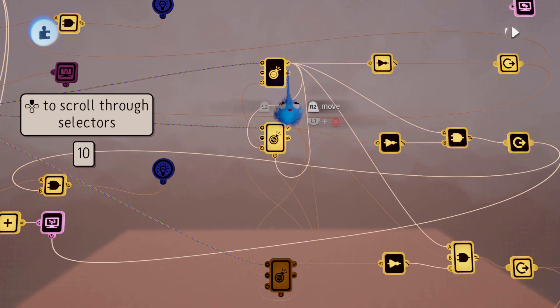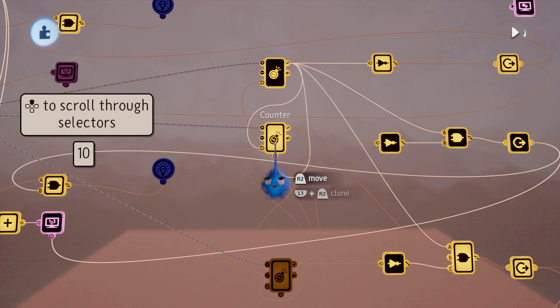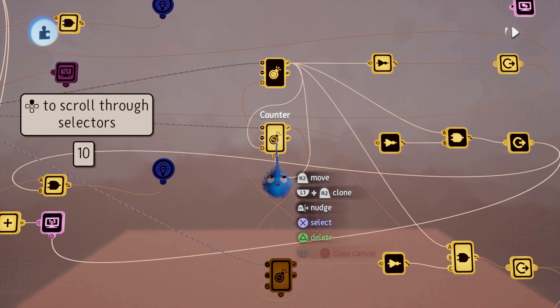Looking at the counter full here — this is also powering on the second counter, and it's got a reset to make sure that counter starts at zero.